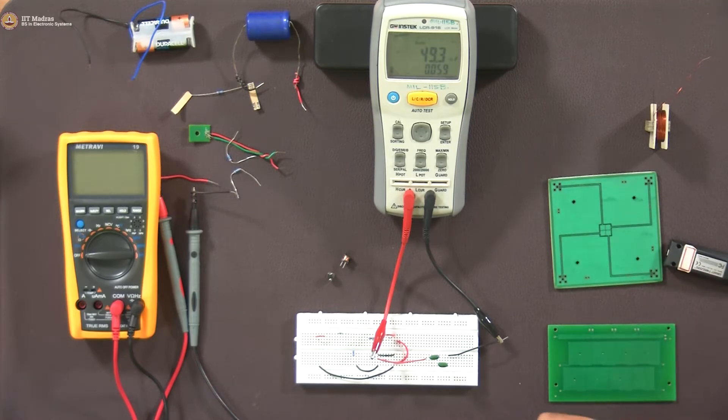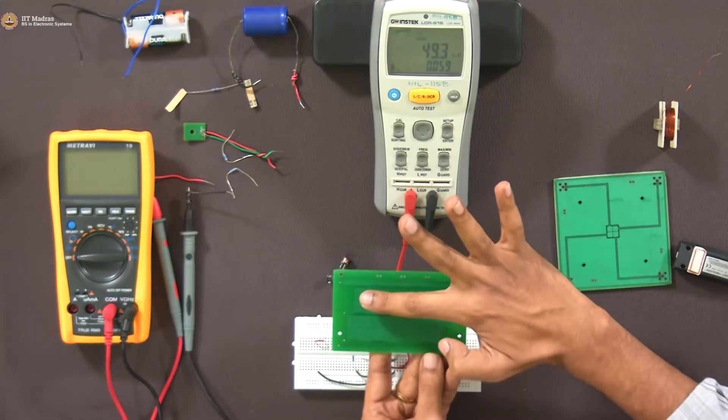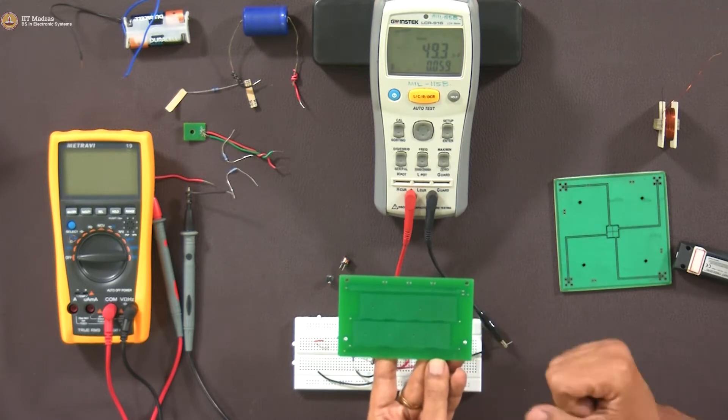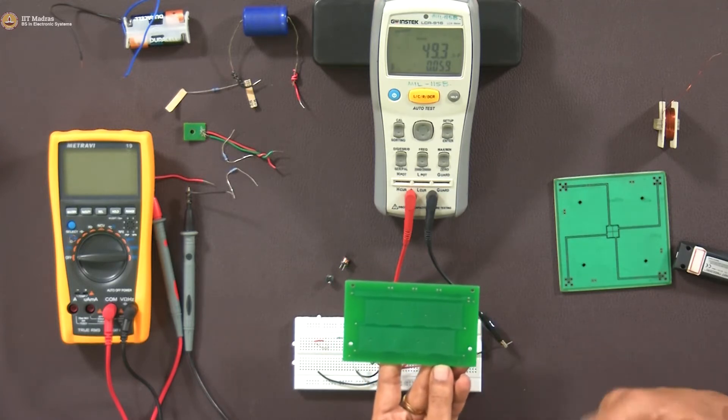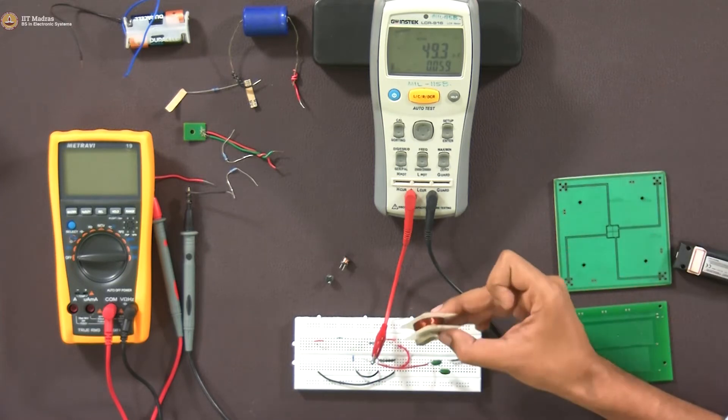Similarly, for inductors — we said you wind wire on a nail or a finger. But we can also make an inductor in-plane, where the coil is entirely within one plane. We will see these details later.